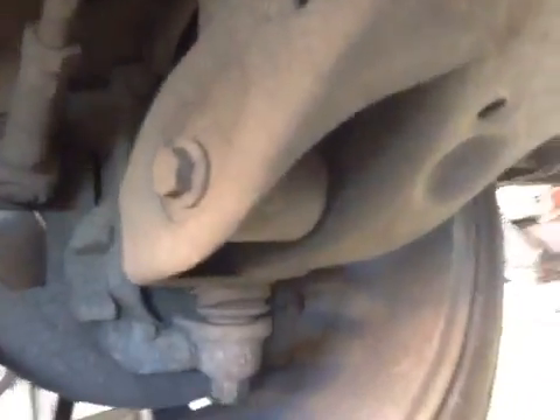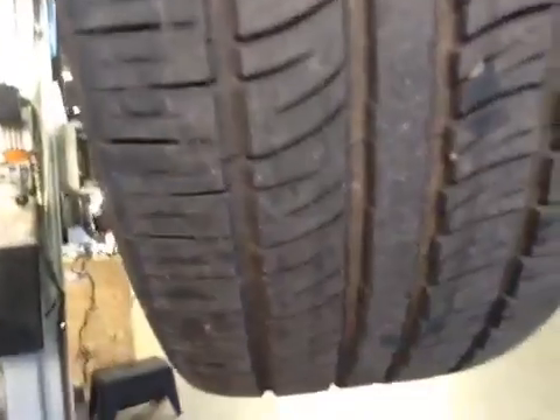The near-side front suspension looks good. Off-side front suspension looks good. Off-side front tyre is down to 5mm, which is in the green.